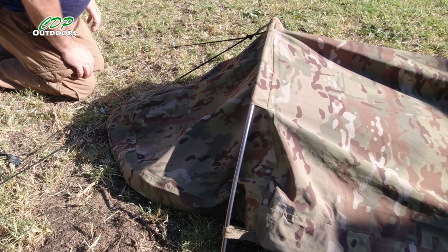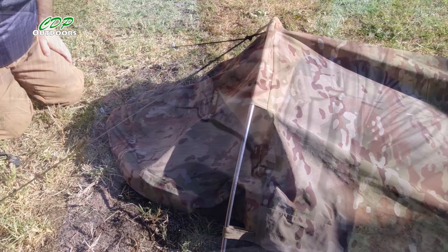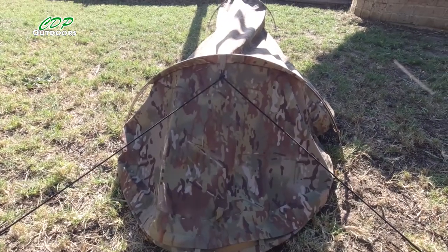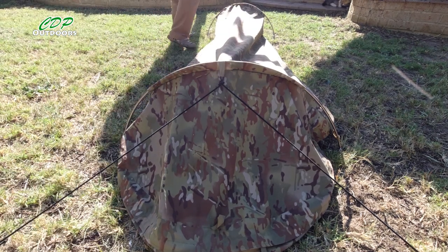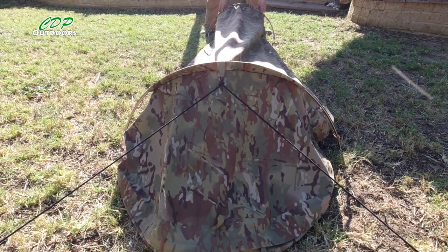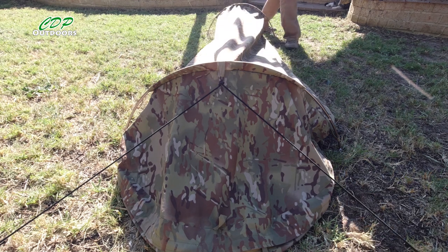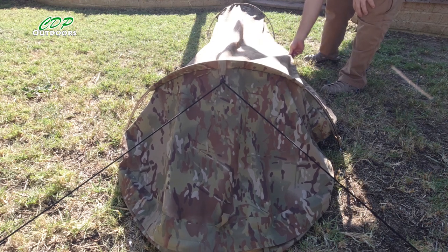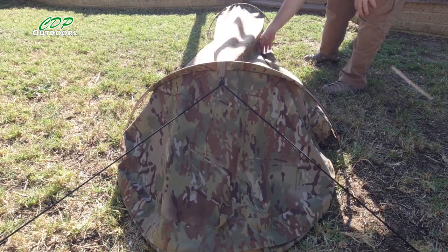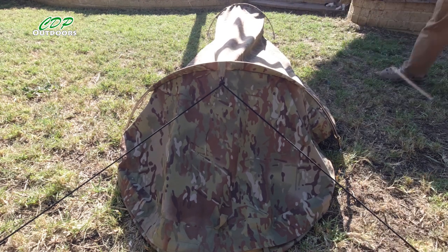Trying to bring it wider is going to make it more difficult to get in. But you can see from this angle how this is lifted up most of the way. If it drops down, the bungee cord is going to pull it back up. I really could have done with another tag on either side here just to hold it out — I'm not going to attempt to stitch through that to add one on, as I'll most likely ruin it.